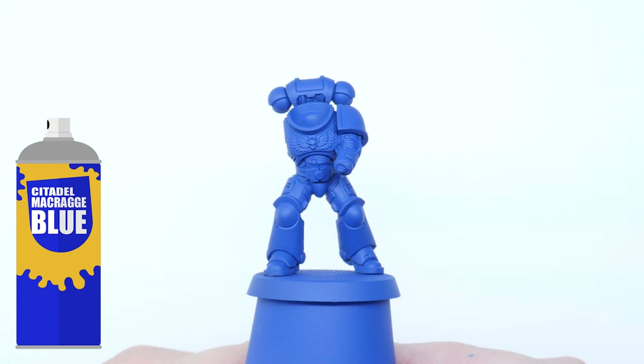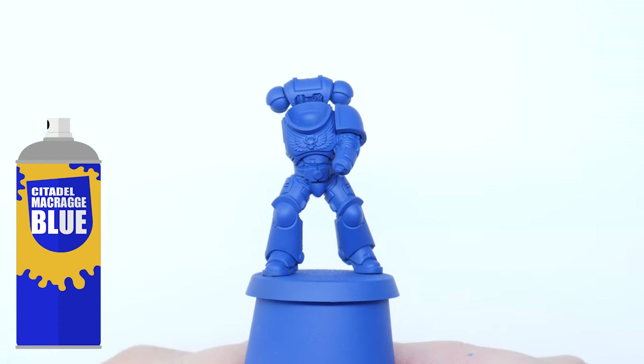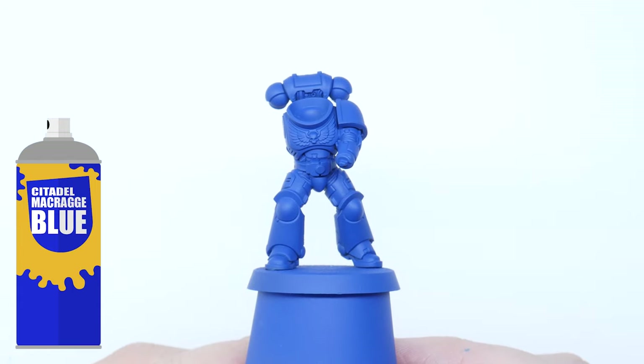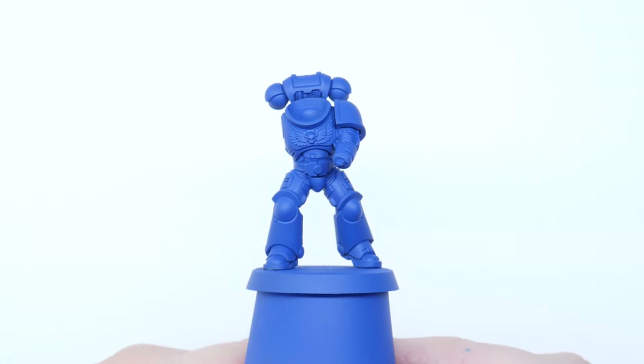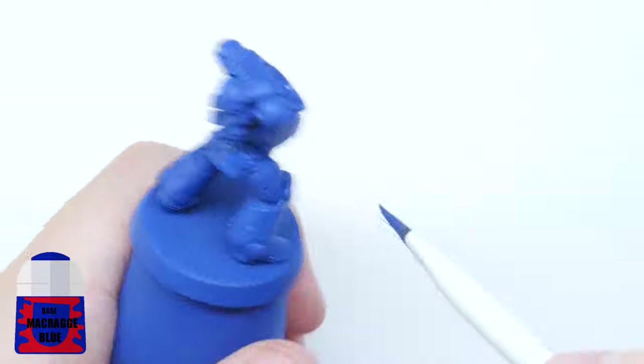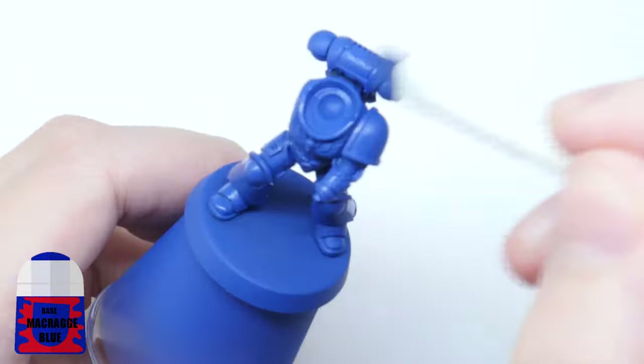First of all I'll start with the Macragge Blue spray undercoat. I use this because the marine is mainly this colour, and it saves me time working up to Macragge Blue if I were to use a different colour to undercoat. Now the spray isn't a perfect match to the Macragge Blue in the pot, and you may have even missed some areas. So using a flat brush I'm going to use some Macragge Blue to go over the armour, making sure I've got a nice solid colour to work with.